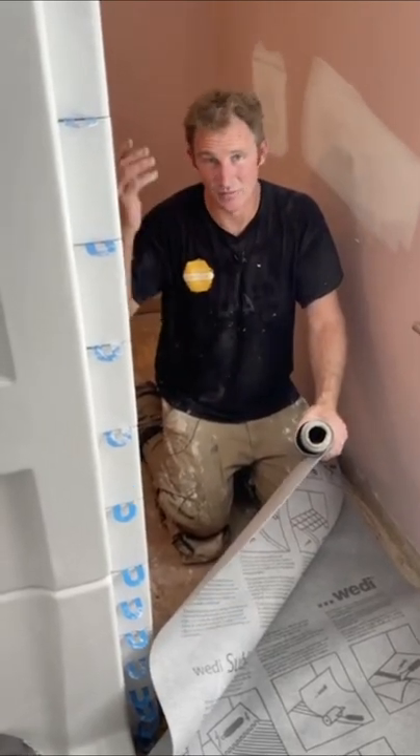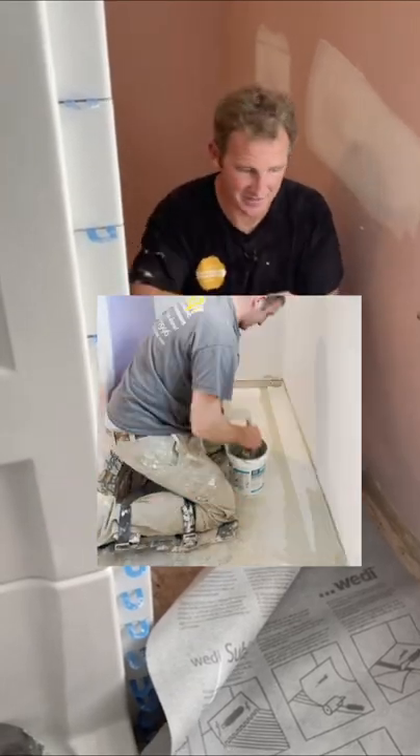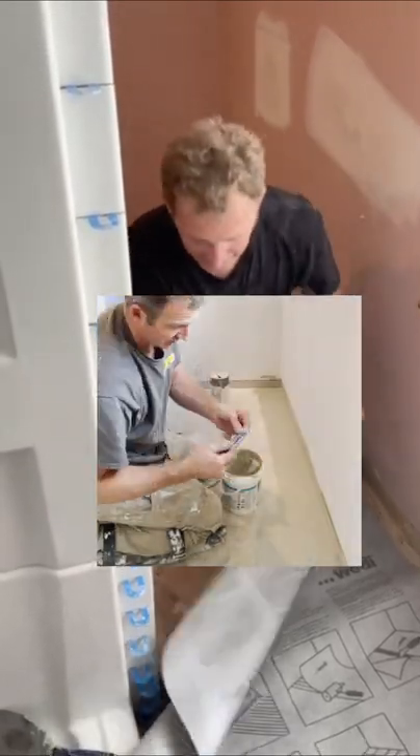And even then, when I'm cement boarding, I'm using a liquid waterproofing over top of everything, because I think it's important to waterproof the entire bathroom.